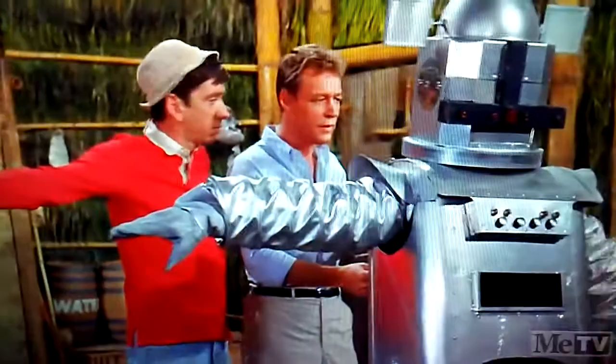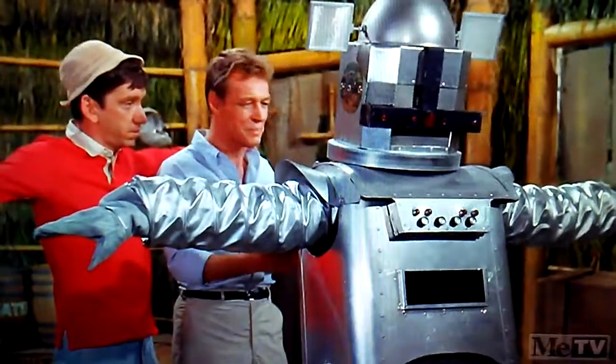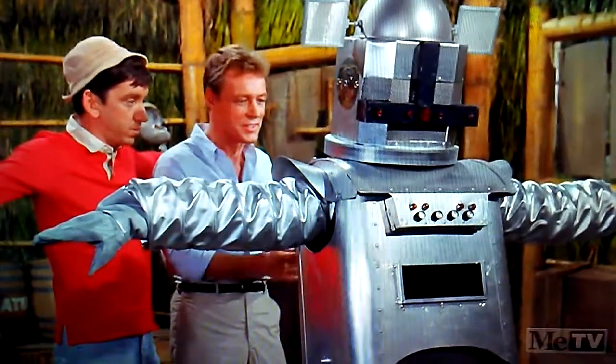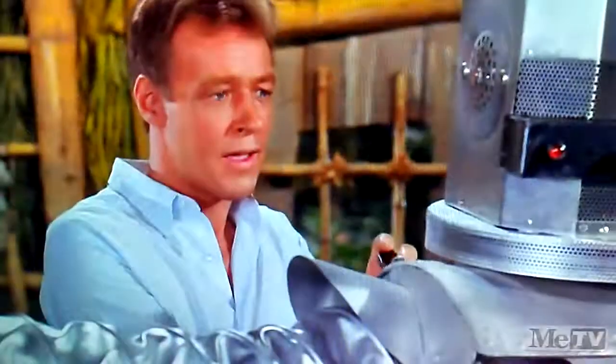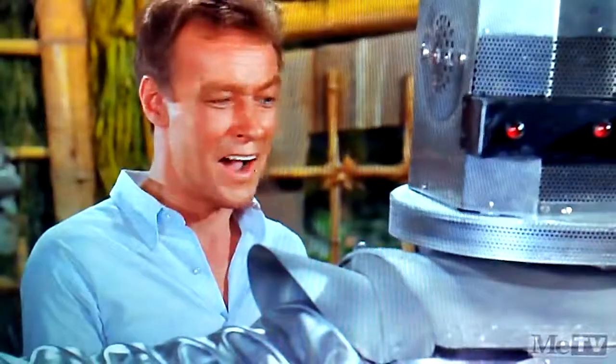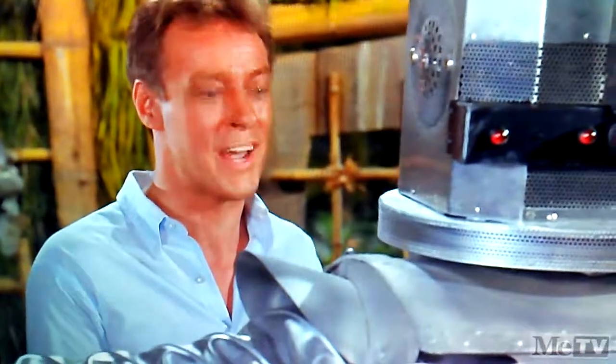Raise your left arm. The possibilities are unlimited. And until the Air Force finds our friend, we can put it to all sorts of uses. Will it bring water from the spring? Raise your left leg.